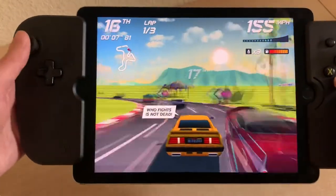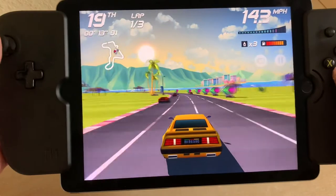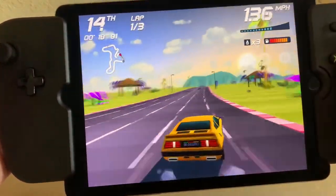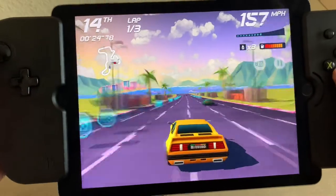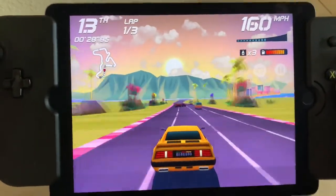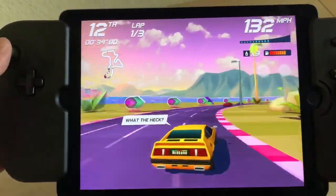I snagged this off eBay for 62 euros, but it's usually more. Wow, this is so cool. This would be fun to just play in bed or going to sleep or something like that. Obviously retro games are gonna look amazing in this thing once I get that set up. I wasn't expecting this for a few more days so I didn't have RetroArch installed yet — it's a bit of work to get set up. But hey, this is cool. You can see it works.